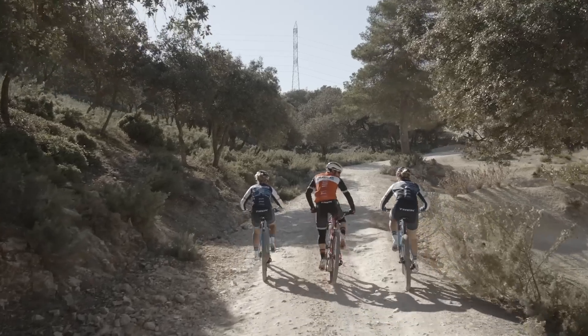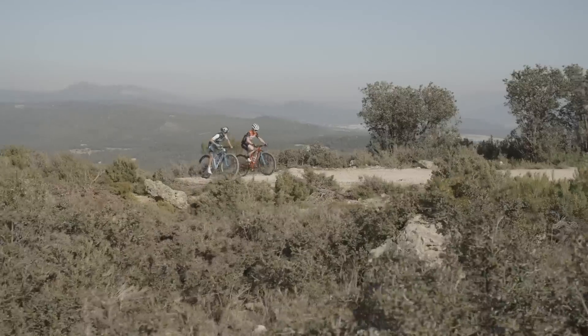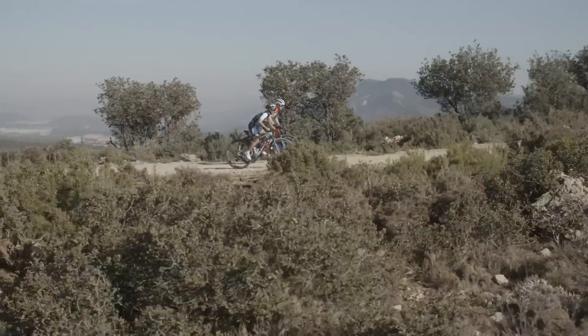It also has a lockout to turn your Supercalibur back into a hardtail for those crucial start and finish sprints on smoother ground. Every Supercalibur comes with IsoStrut volume spacers that allow very aggressive or larger riders to increase the amount of bottom-out resistance without sacrificing small bump compliance.